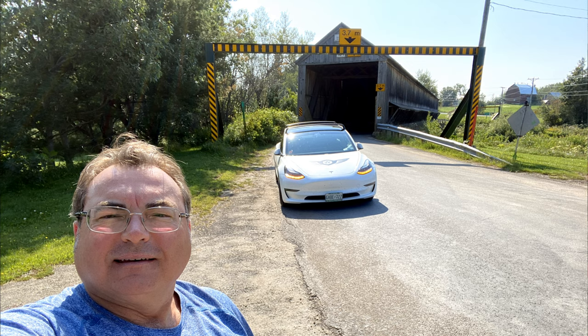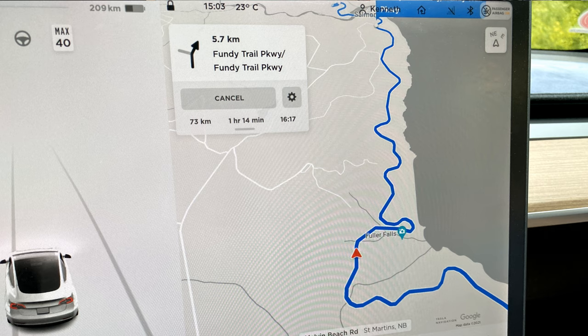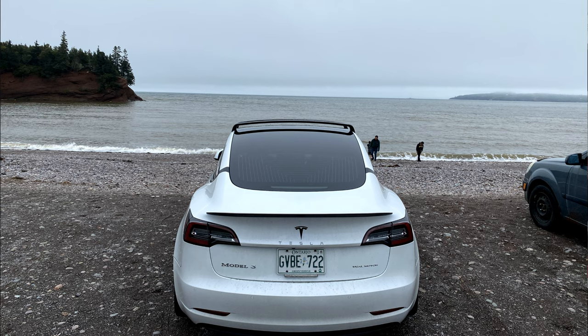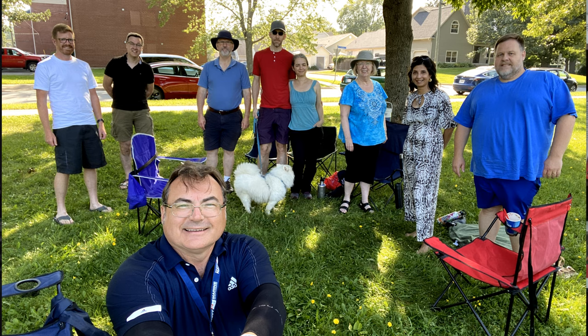Here are a few pictures of things we saw in New Brunswick. Of course, the Bay of Fundy — had to take the car down there. I also met up with the Electric Vehicle Society of New Brunswick. We got together and talked about EVs, and they were happy to see somebody from Ontario. I thank them for meeting up with me and having a great conversation. It was just really nice to spend some time and travel.